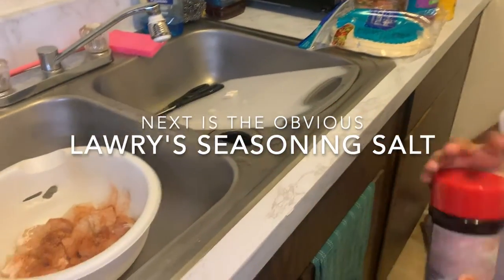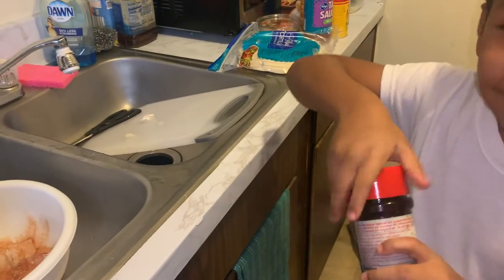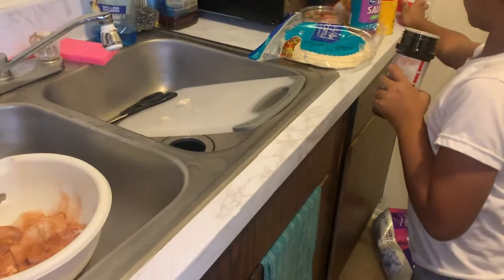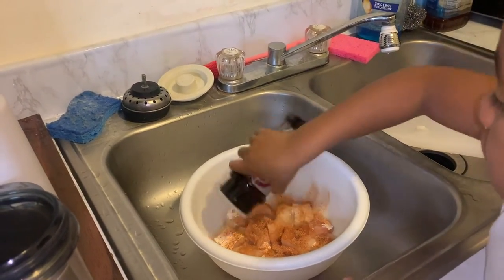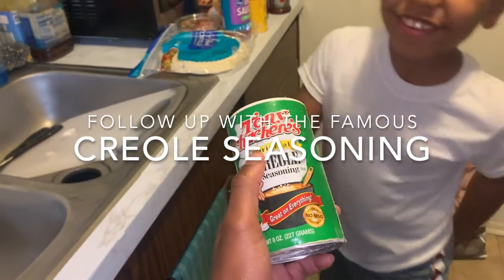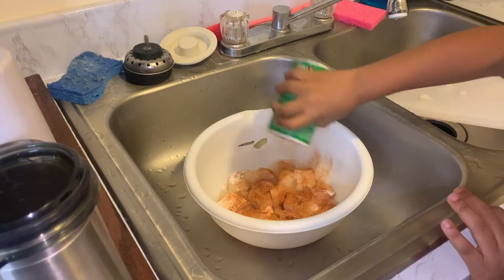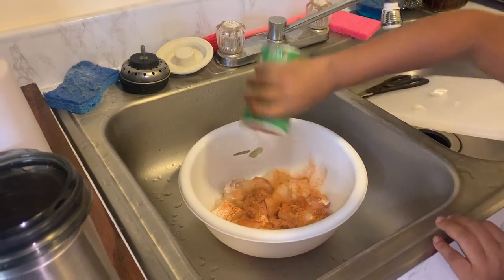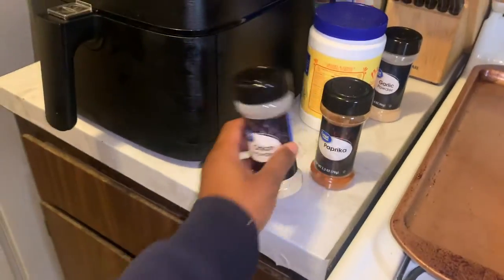Next is Laurie's — a little bit less than that. Just do this. We'll put less. Try to go in circles, get it around. There we go. Next we're going to go Creole seasoning. Get over here a little more. It doesn't matter too much because we're going to have to massage it.